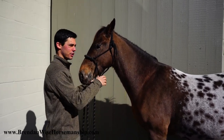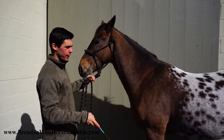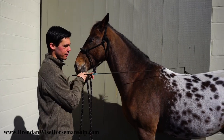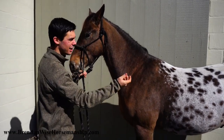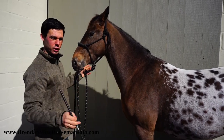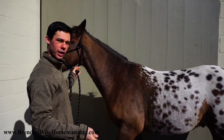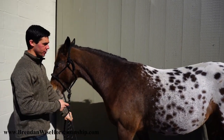Eventually this cue will transition to just your hand, or maybe just your voice with the hand as backup and the whip as the ultimate backup. If I'm on the trail I can even pick up a stick to back it up if needed. So we're going to start here.